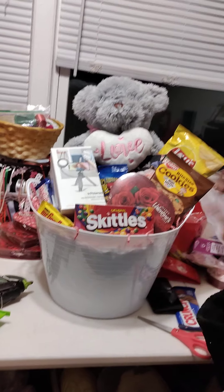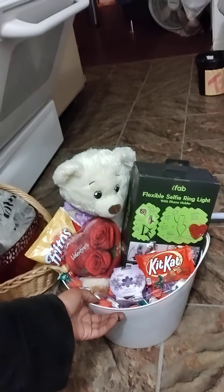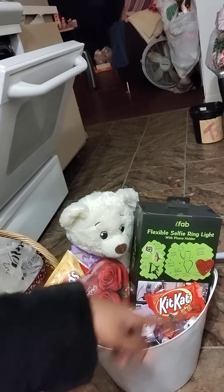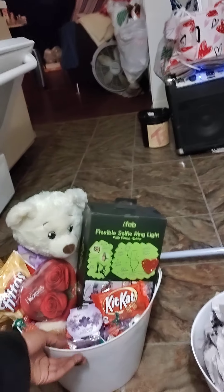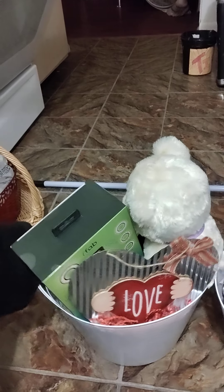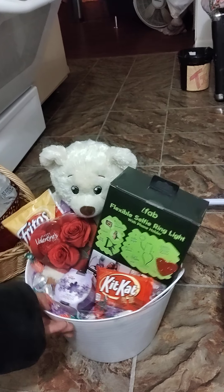Look, there's a specialty bear in there. A lot of times with these specialty bears — here's one I did — this is actually a Build-A-Bear. And this right here is a selfie ring light with phone holders, one of the bigger ones. This basically has some candy and stuff on the inside. You've got a little wall holder you can put on there. It doesn't have to be anything expensive — it doesn't have to be a whole bunch of big fancy stuff. I do have some with massagers in them, and I can show you that in a later post.